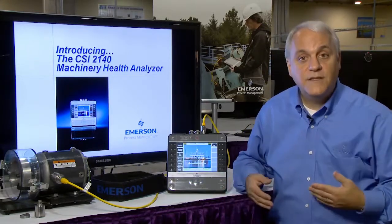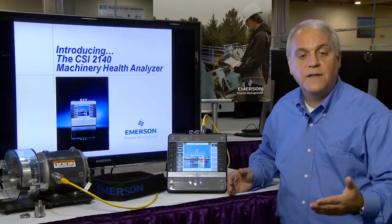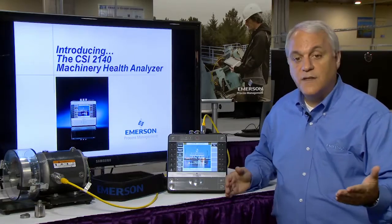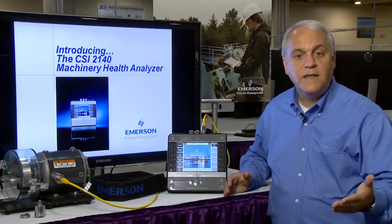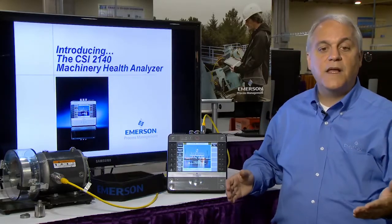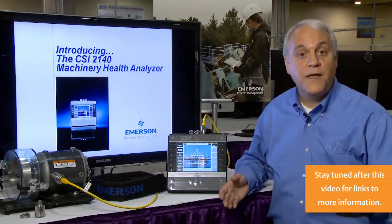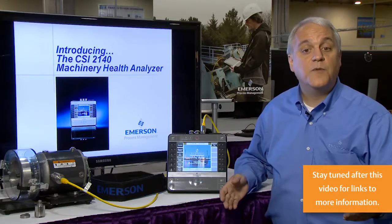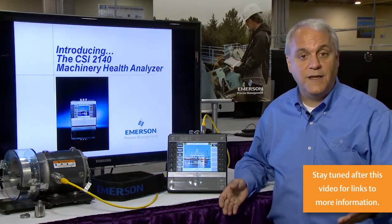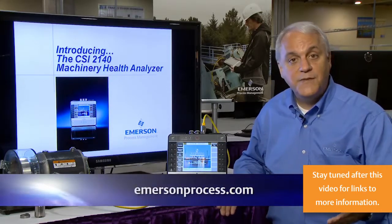In summary, the CSI 2140 Machinery Health Analyzer makes data collection comfortable and easy while accurately and confidently determining a wide variety of machinery health problems before they interrupt production, to improve reliability in your facility. Thank you, and for more information please visit our website.